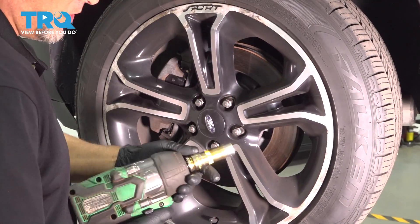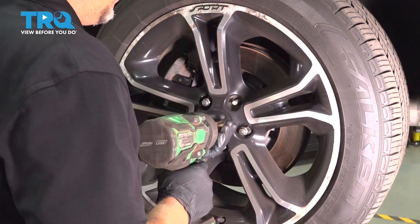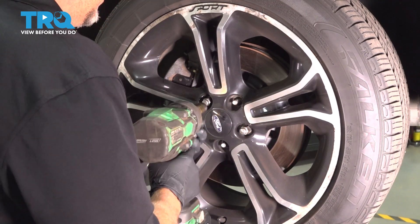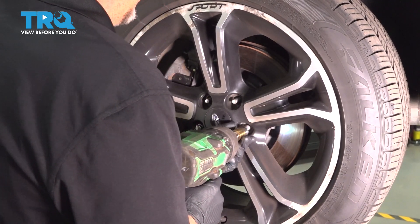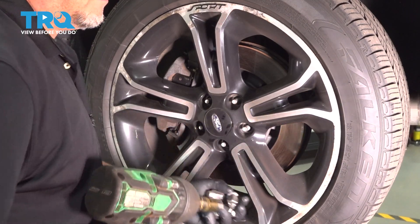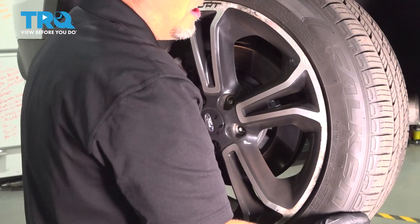We're going to remove the wheel using a 19-millimeter socket. Take the lug nuts off and then take the wheel off.